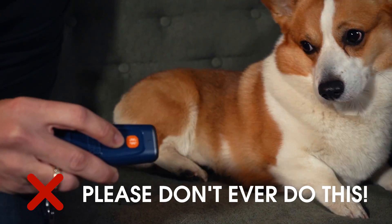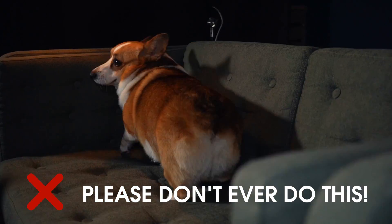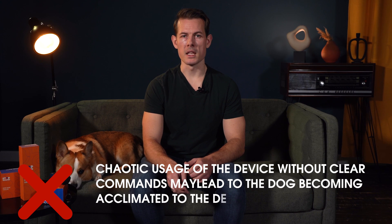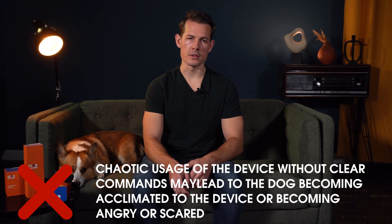Of course your dog might react to the sound and ultrasonic frequencies, but if it's not accompanied with an owner's voice, the pet won't understand why the device is activated and why it's feeling uncomfortable. Chaotic usage of the device without clear commands may lead to the dog becoming acclimated to the device or becoming angry or scared.